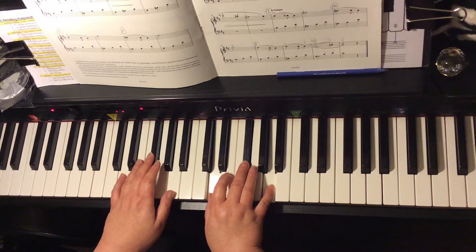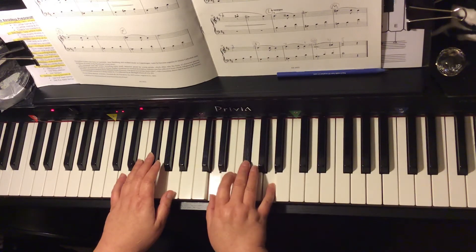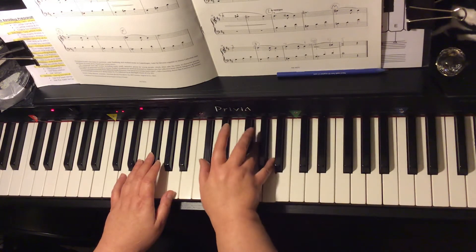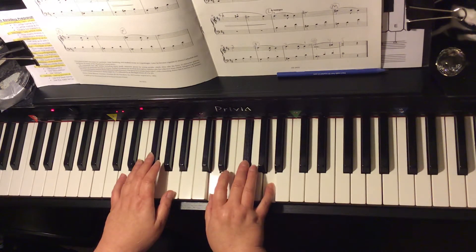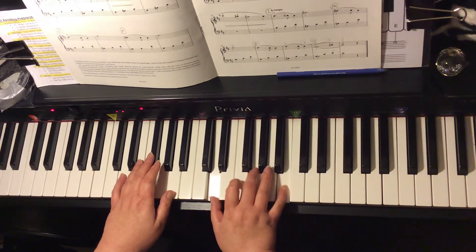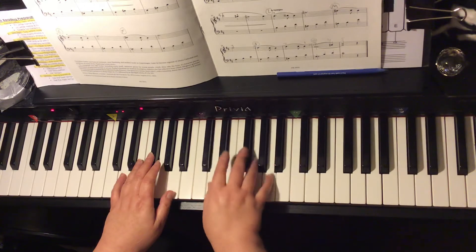D major. So we have D major, G major, D major, A7, D major. The I, IV, I, V7, and I.